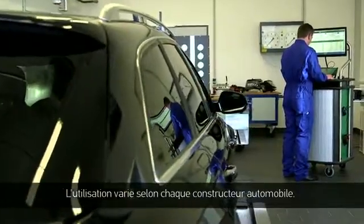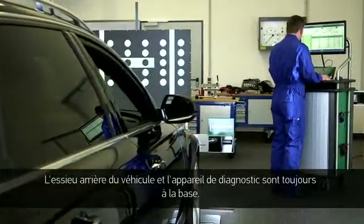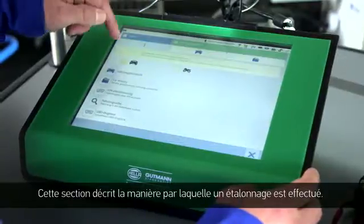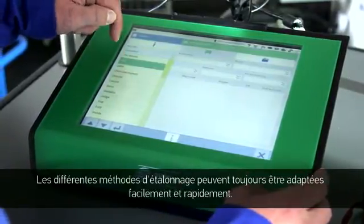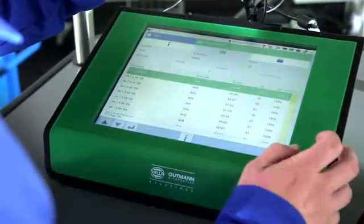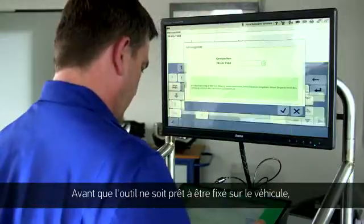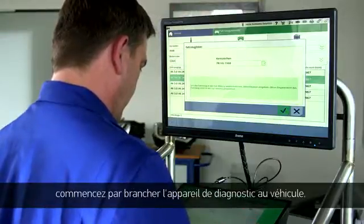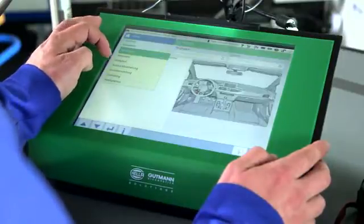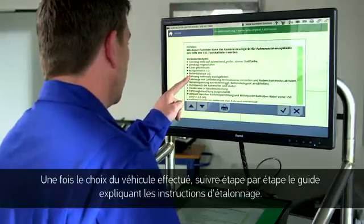Implementation varies with each vehicle manufacturer. The initial position is always at the rear axle of the vehicle together with the diagnostic tool. The different calibration procedures can always be adapted simply and quickly. Before the tool can be aligned with the vehicle, first connect the diagnostic equipment to the vehicle. After the vehicle selection, you'll receive step-by-step instructions for the calibration.